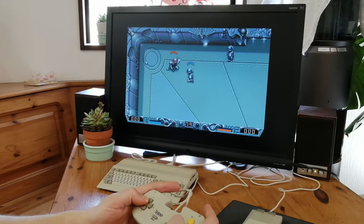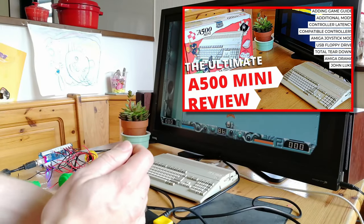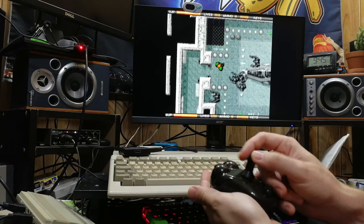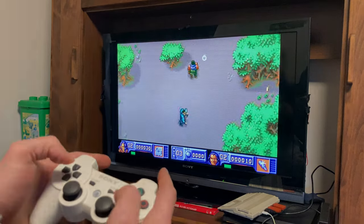Welcome back. The controller for the A500 Mini was a laggy mess, and we showed off some alternatives in our review. While it is possible to use real Amiga joysticks on the A500 Mini, we know that some of you would like a wireless solution. In today's video, we'll show you just that. Welcome to Team Pandory.